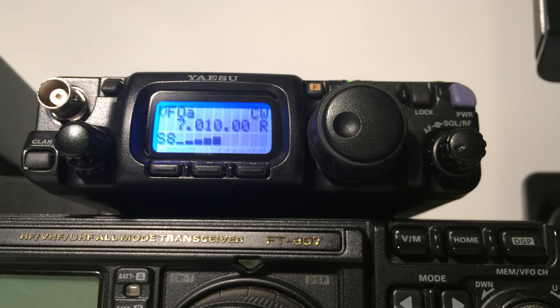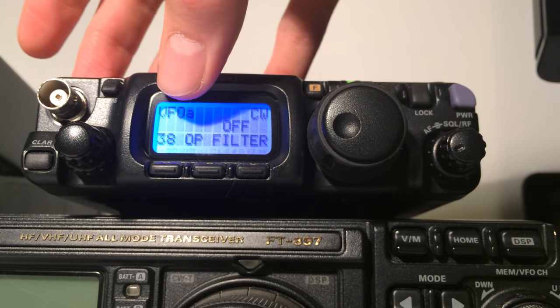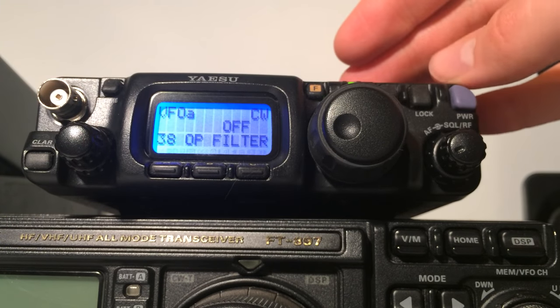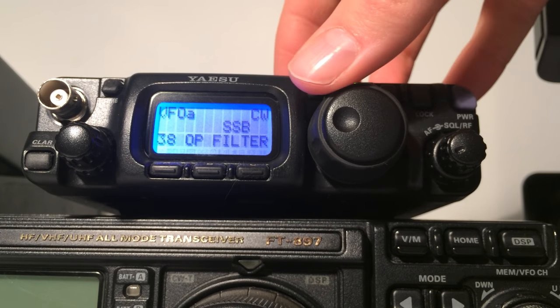Now that the filter is installed I need to use the menu to switch it in. I'll press and hold the F key and go to option 38, 'opt filter'. By default it's off — it's just using the built-in ceramic filter — so let's go ahead and change that to CW mode.